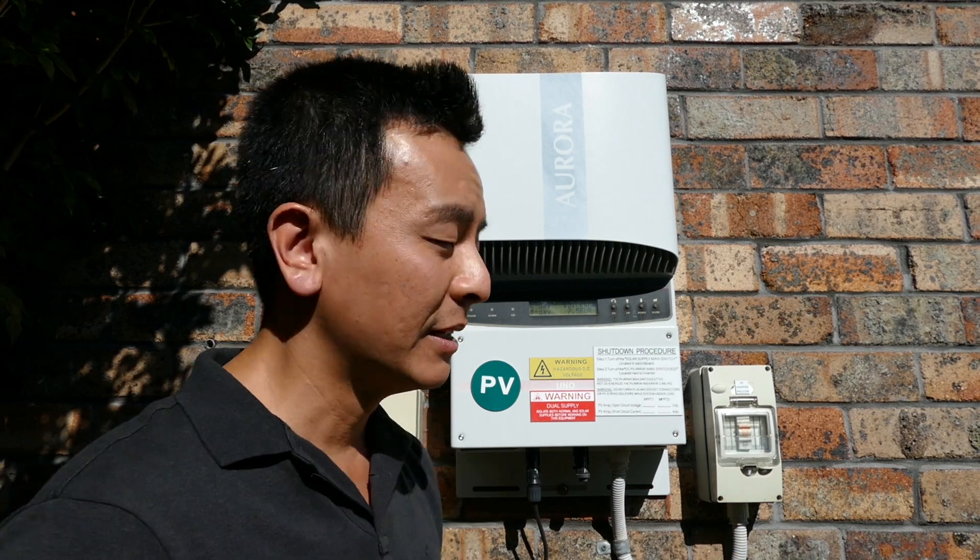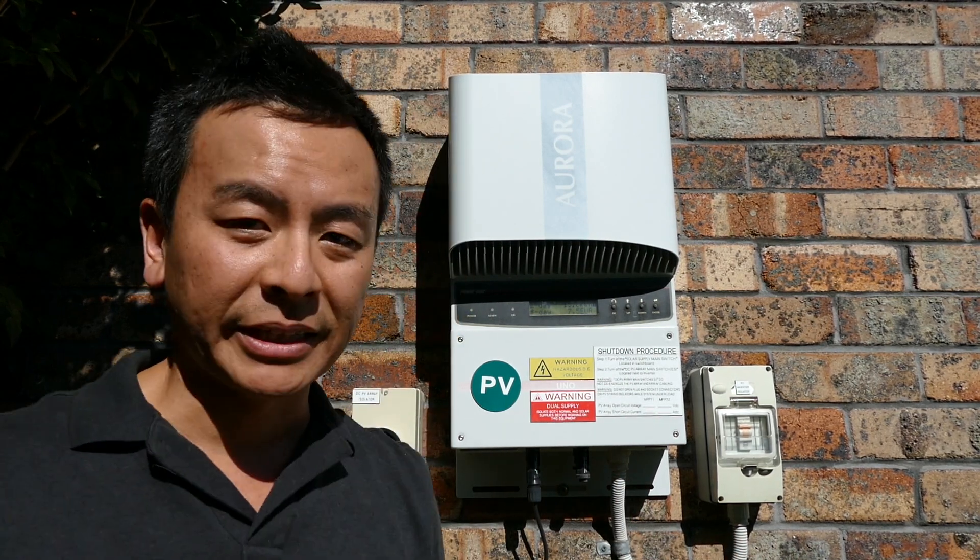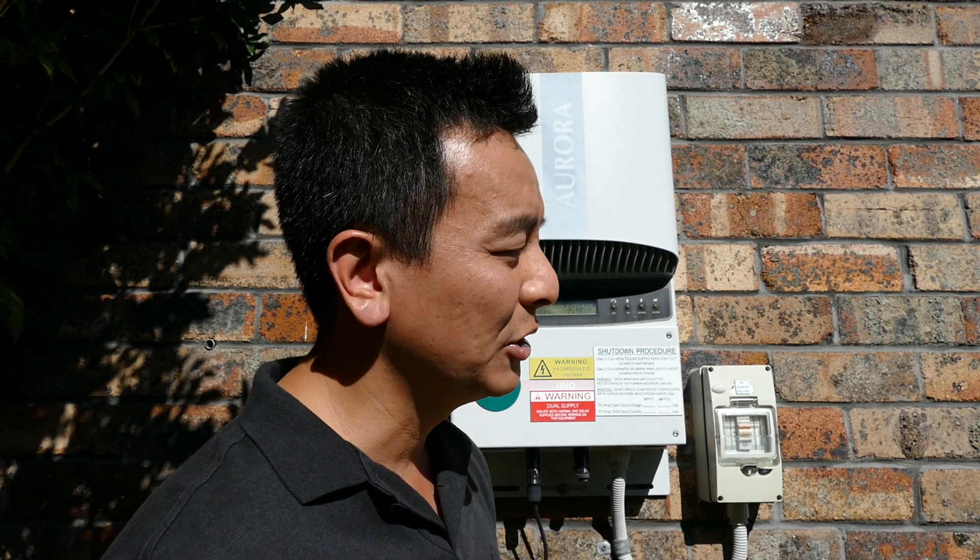3.6 kilowatt, and I'll show you in a second why it's still going strong. There's one reading the installer looked at and said it's still going good. The only thing he said was it's facing the western sun, and after six summers with this inverter, he was quite surprised it's still going. He said the only thing you should probably have is some sort of shade over this inverter to cover it from the western sun.